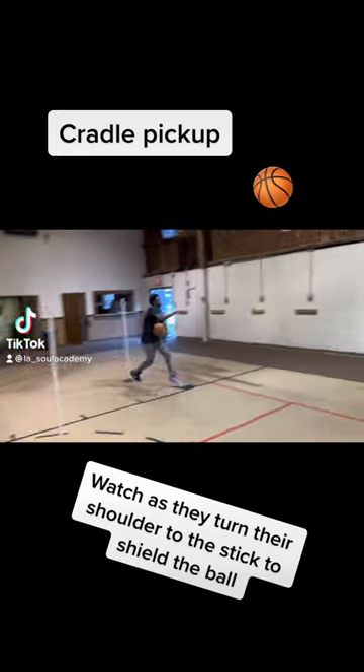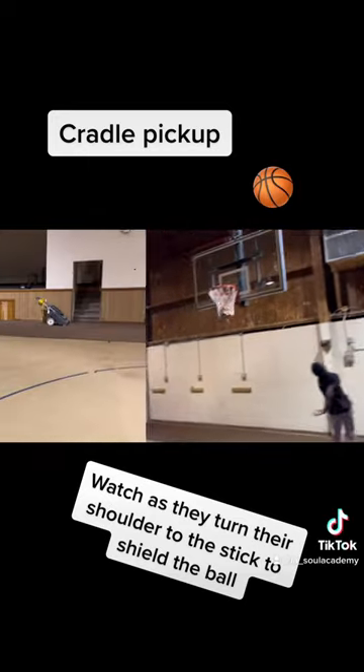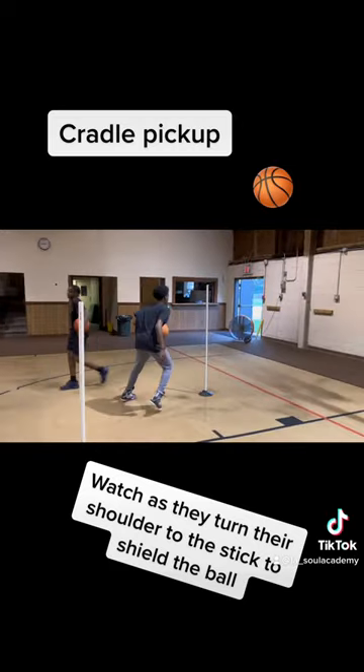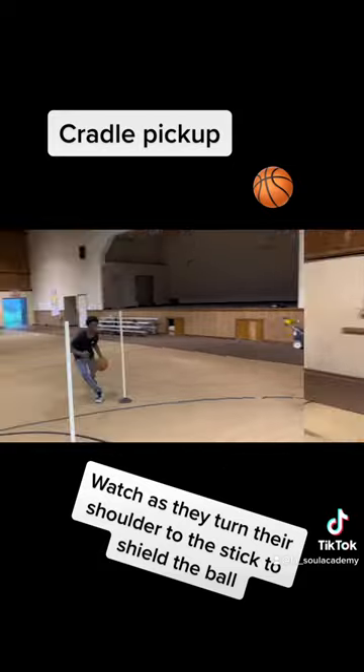For this workout, we were doing what some people would call a cradle pickup. All a cradle pickup means is when I pick the ball up, I am turning my shoulder to shield myself from the help defender.